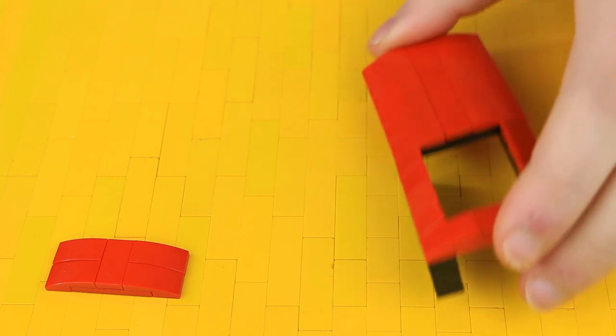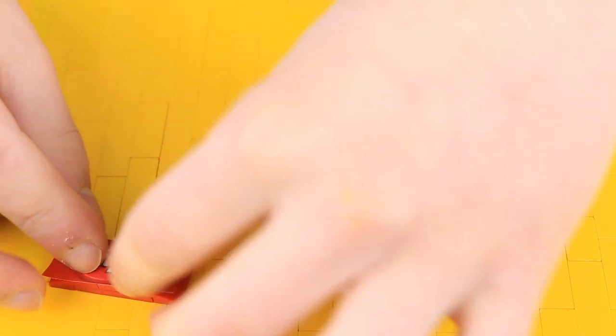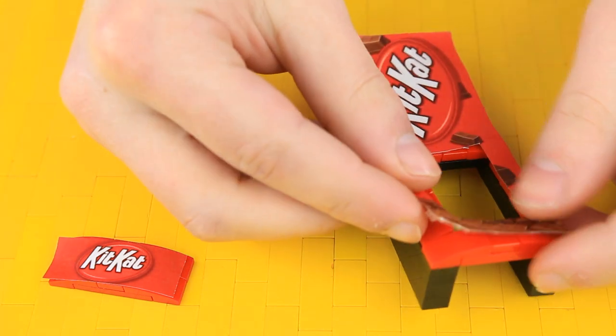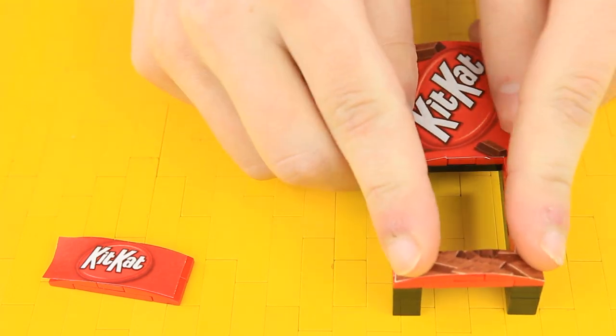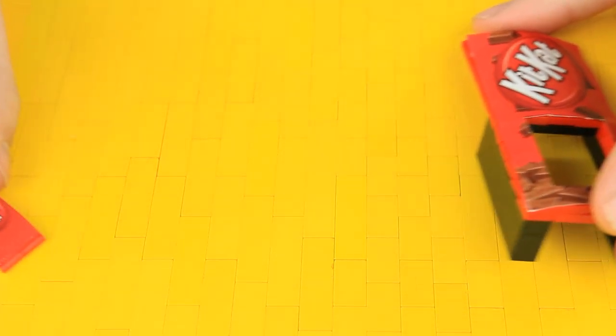Let's bring the previous piece back into play. Now we're going to put the decals onto these two pieces. In the description there's a link to download all three types of decals for all three machines — Snickers, Twix, KitKat. I printed the KitKat ones; we'll put the first sticker on the small piece and the larger sticker on the larger piece. Every single piece we build from here is going to be the exact same for each candy.